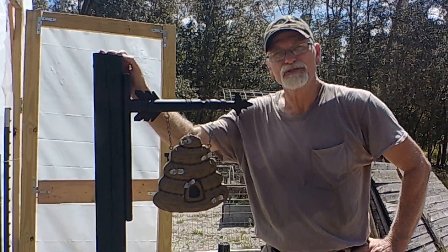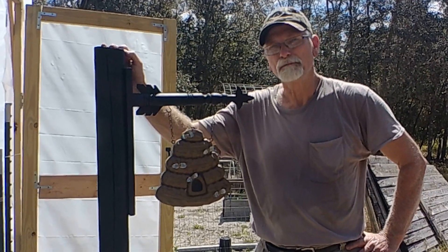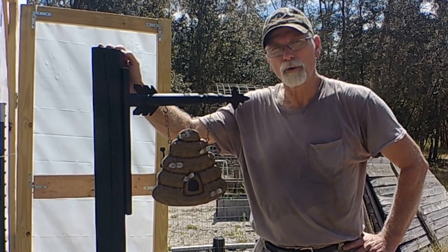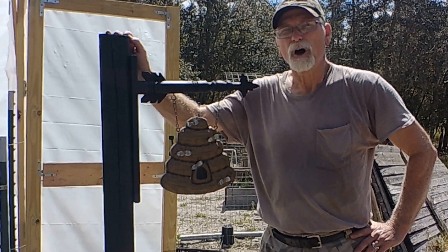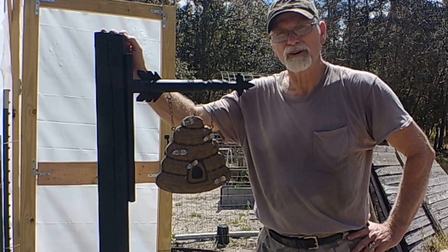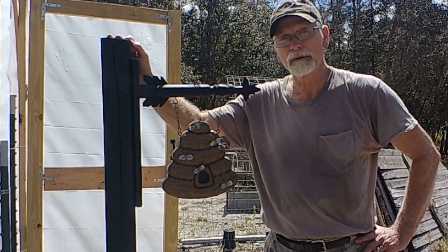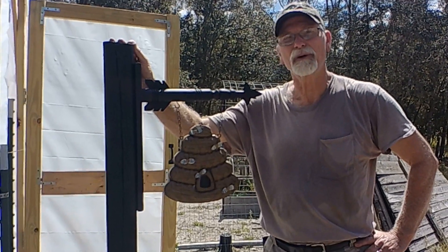Thanks for joining us here on Hideaway Homestead today. We hope you learned a little from this, and hopefully you can tell us some things we didn't know. If you haven't subscribed yet, hit the subscribe button, leave us comments, ask us questions, and please pass along our information to your family and friends. Until next time, thanks for joining us here on Hideaway Homestead.